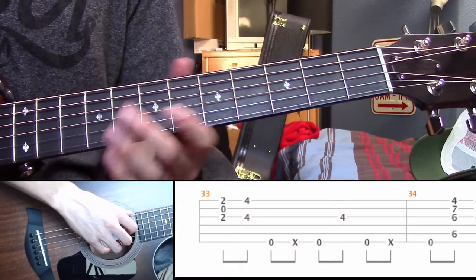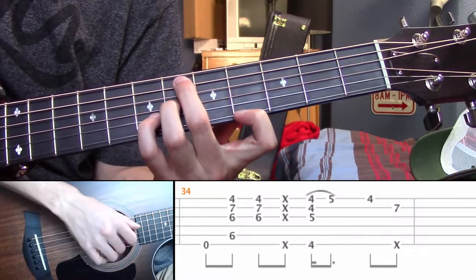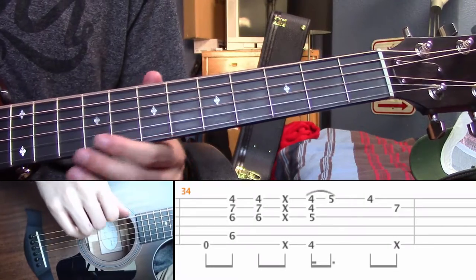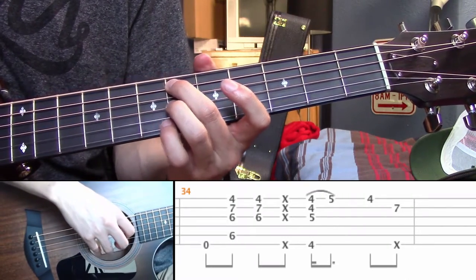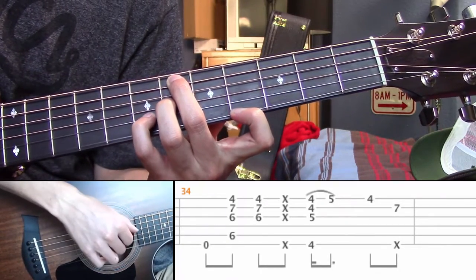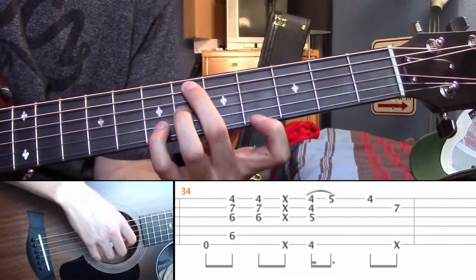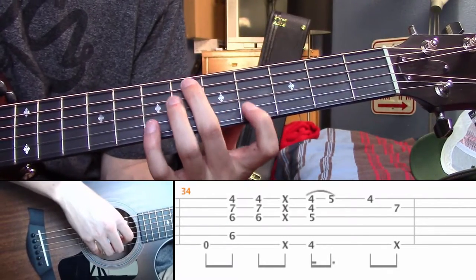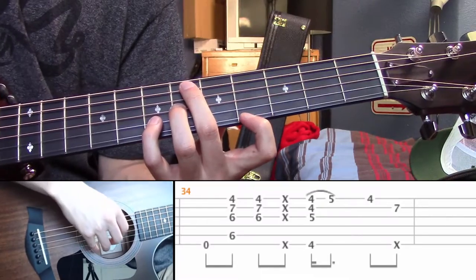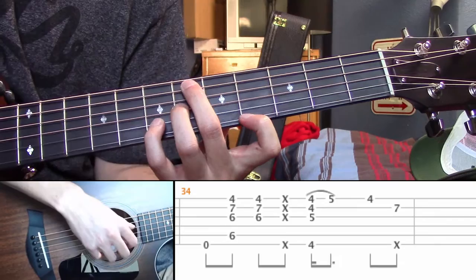On measure 34 we have this really funky chord — it's kind of tough to get. You start with the open E, and then you have six on the A, six on the G, seven on the B, and four on the high E. Really funky chord, kind of hard to get, but it's right here. These are the fingers I use: middle finger, ring finger, pinky, and then index. So you go low E and then you hit all of those notes. And then you just hit the top three.